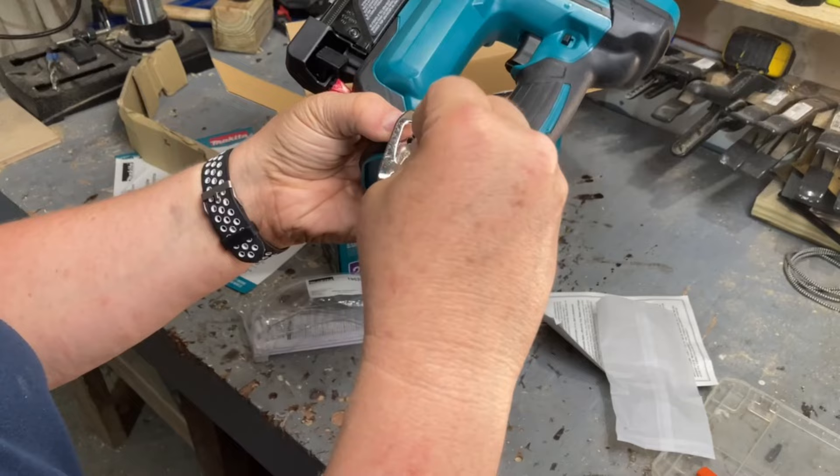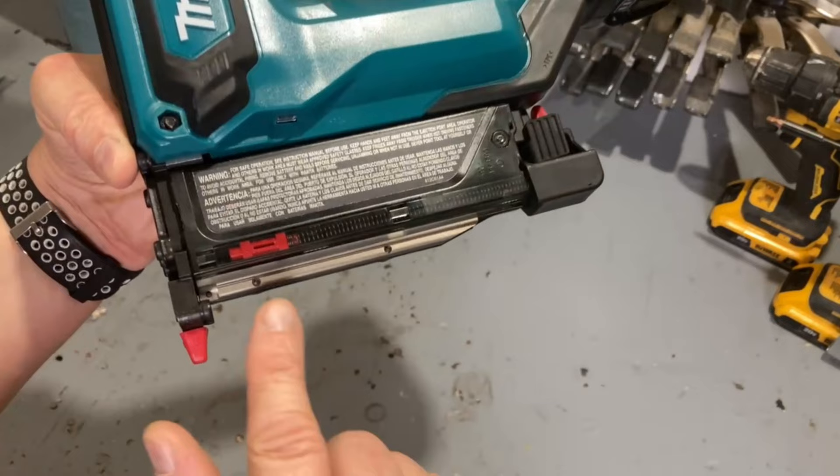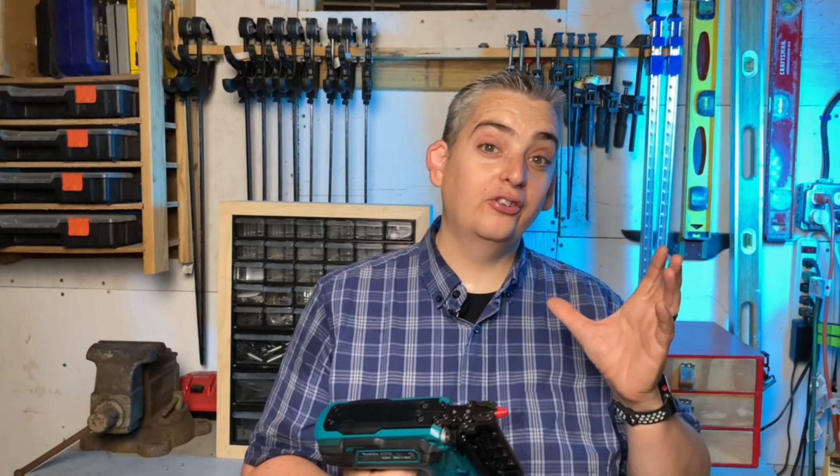The nailer comes with a couple goodies like a box of assorted different sized pins to get you started, some safety goggles, and a clip to add on to the side of the gun. I also like this nice clear indicator so that you know how many pins you have left.